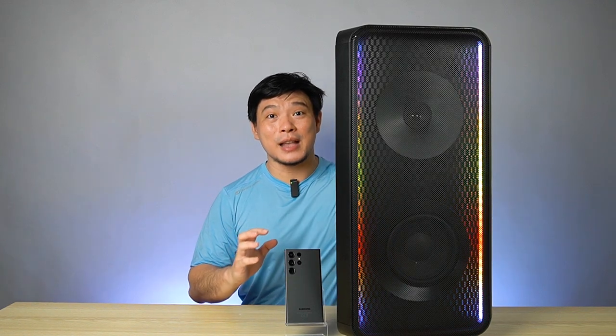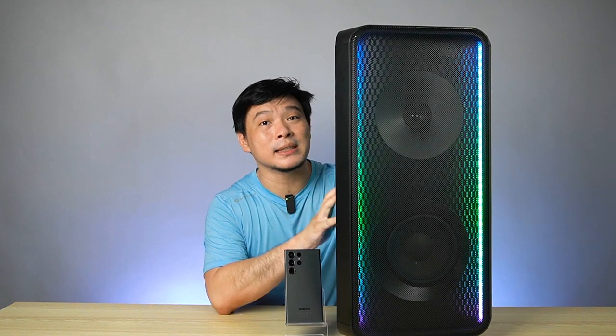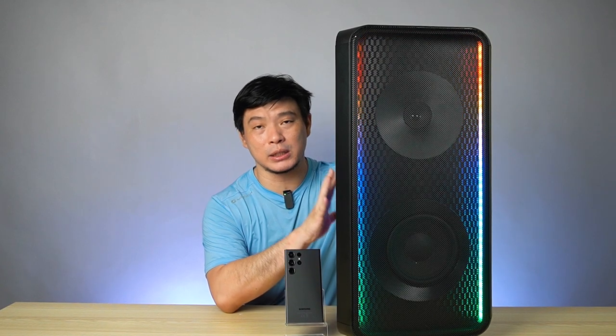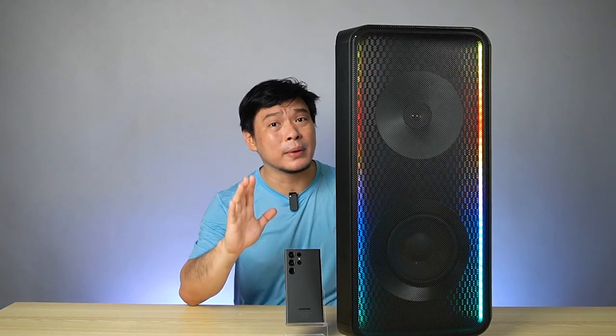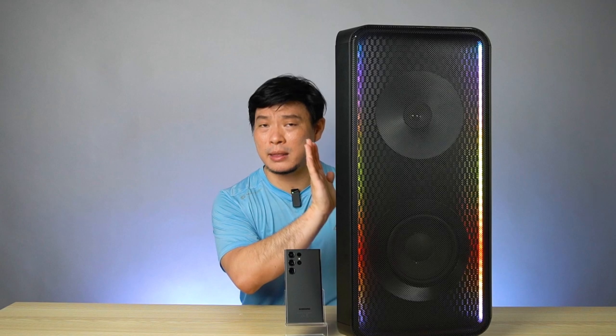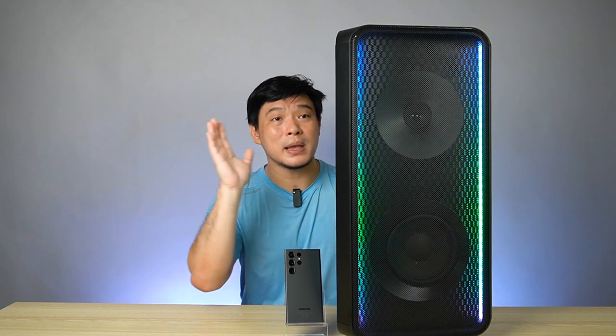Wow, a lot of speakers are on my table. And this is called the Samsung MX-ST50B. It's one of the sound towers that Samsung has that is portable. Even though it's 12 kilograms in weight, this one you can bring to the beach, bring it to the party, bring it just simply everywhere.